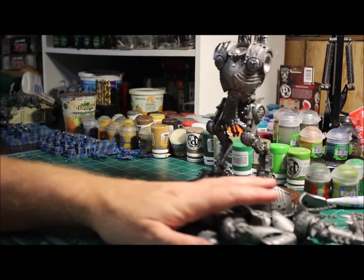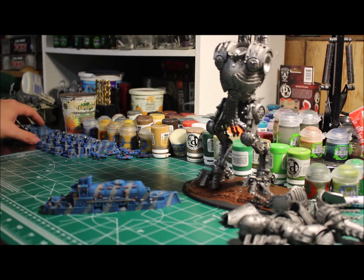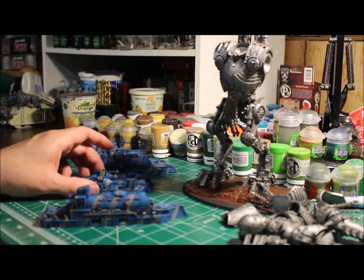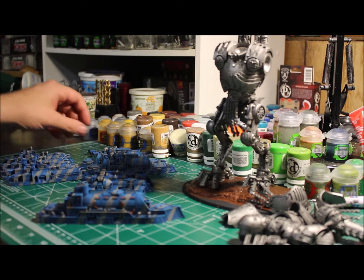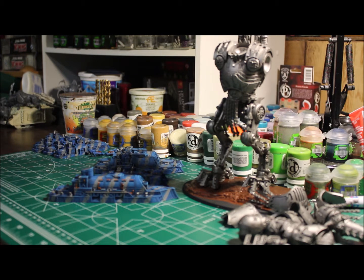We'll slide the Kytan off to the side here and show you some other stuff I've been working on. I've got the Dystopian Wars project — the Empire of the Blazing Sun. I have a dreadnought I've been working on, a couple of heavy battleships, some battle cruisers, and four battleships in the back. I've got all the pieces and I've been working on those. Hopefully by Wednesday these guys should be done, and I've also got a big pile of turrets I had finished up.